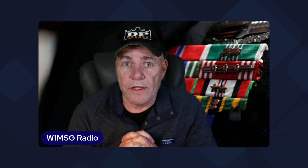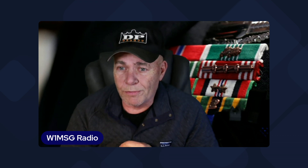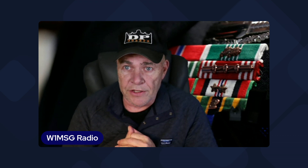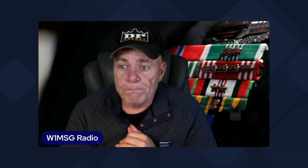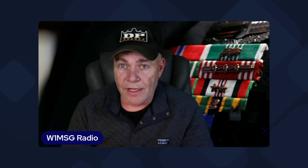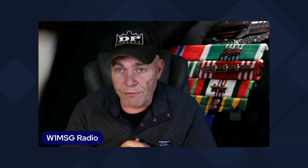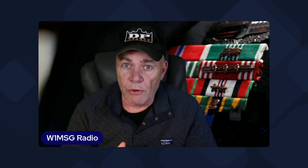Hey guys, W1MSG here. Today I want to talk about my obsession with SDR radios. I've had Flex radios for 10, 12 years, maybe a little bit longer. I started out with the SDR 1000 Flex. Pretty steep learning curve with that one — you had to have a FireWire card and a bunch of other stuff, certain drivers — but it was a great radio and I was hooked.